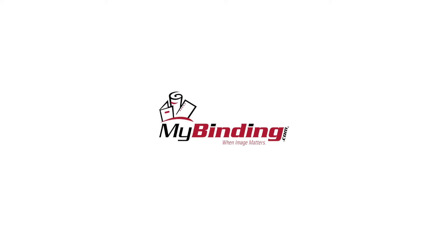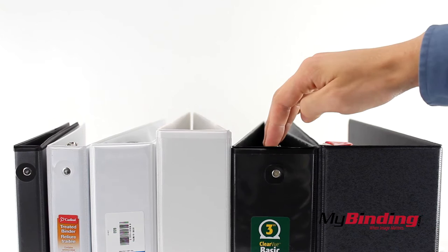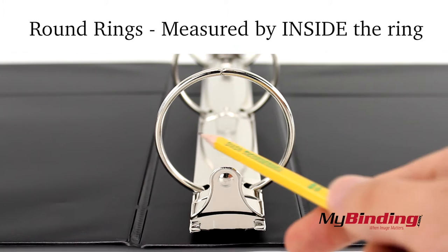MyBinding.com presents how ring binders are measured. These binders are all labeled different sizes, from 5/8ths of an inch to 5 inches. But what does the measurement actually mean? They are not all the same, but they are referring to the ring sizes.